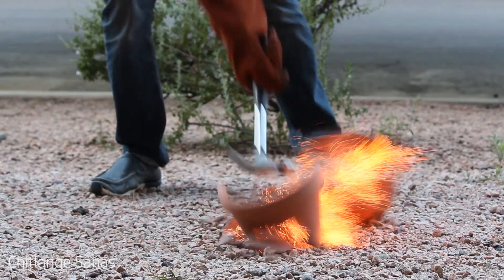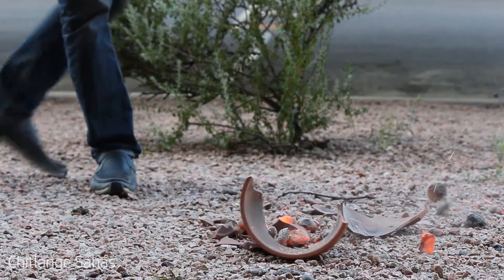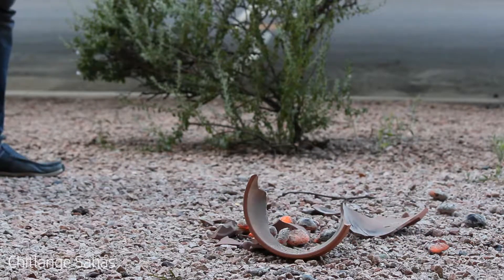That is for a future video. If you like this project, perhaps you'll like my others. Check them out on Instructables.com.